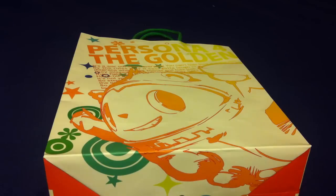Yo yo yo, what's going on folks, Elvageek back once again — this time with a very fun unboxing, something you're probably not going to see as much of for the most part.